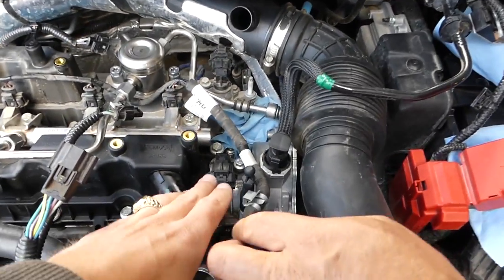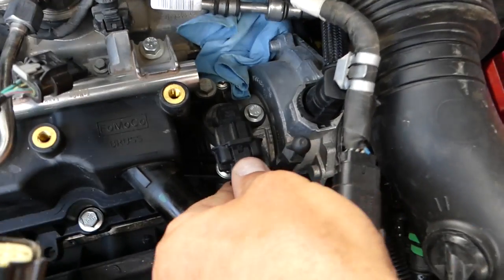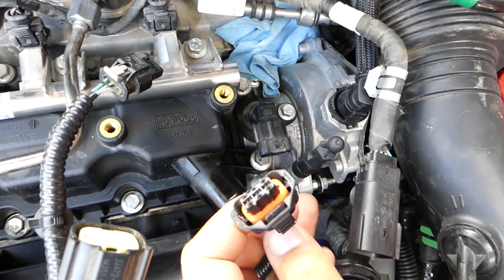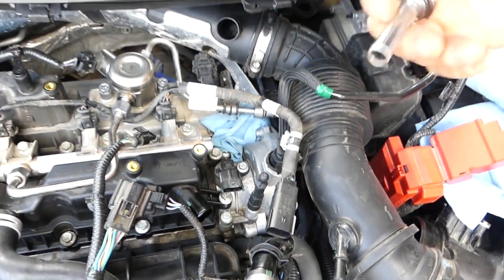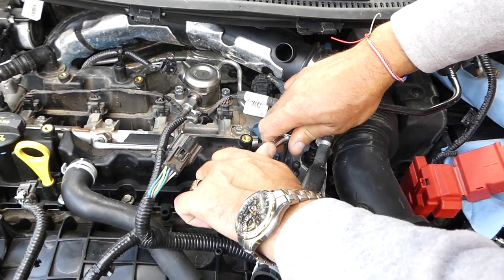Now we've got to the more important part. This one is the intake camshaft position sensor right here. We need to disconnect the wire — press down until it clicks and pull it out. Now with an 8mm socket we'll need to remove that bolt there.